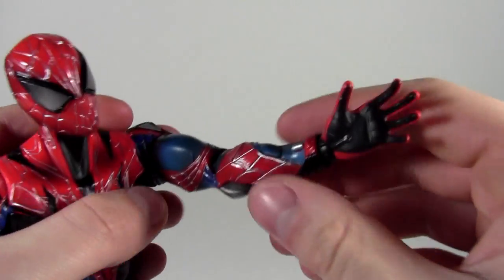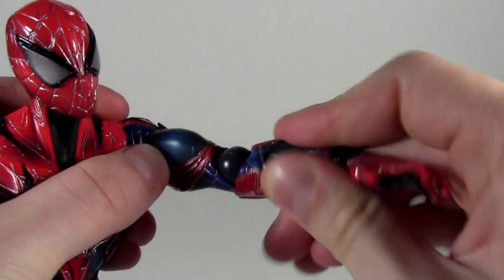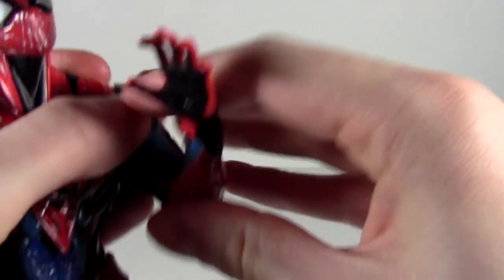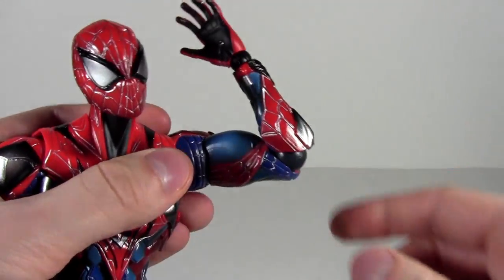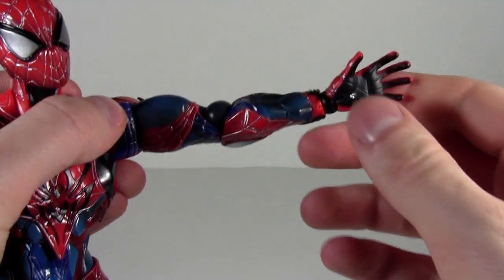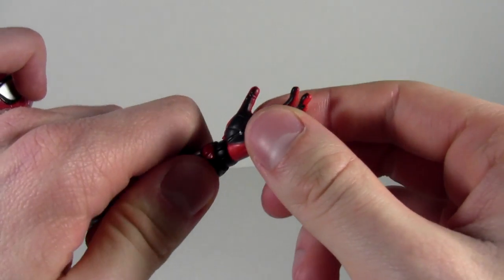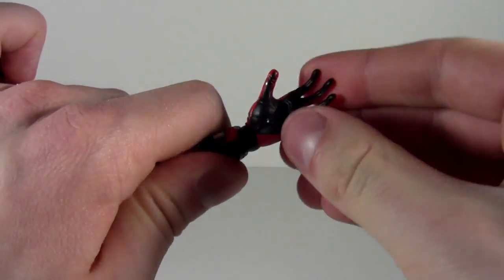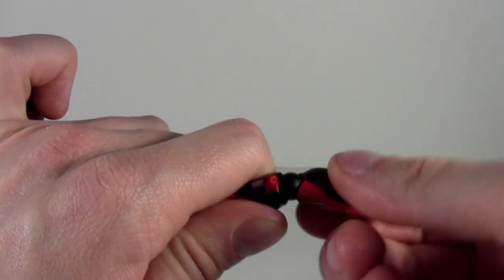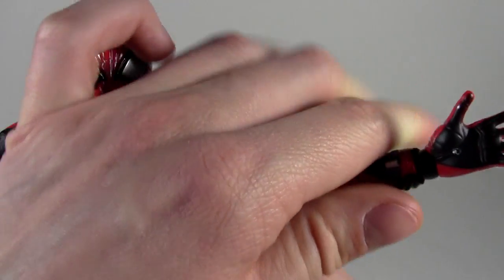Here at the arm we have two swivels. This arm tends to bend a bit weird but you can get it to bend over 90 degrees — pretty sweet. Then at the wrist we have two points of swivel: one at the base of the hand and one at the base of the forearm, plus a tilt so you can move the hand whichever way you want for more articulation out of the hands.